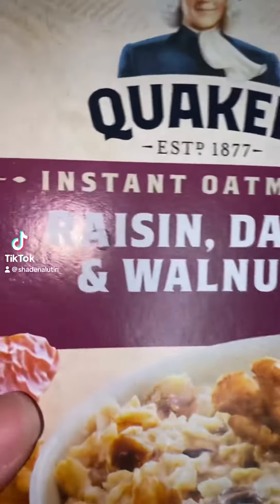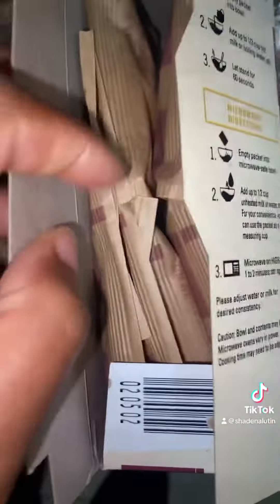I love Quaker Oatmeal, especially the instant oatmeal — Raisin Date and Walnut Oatmeal.